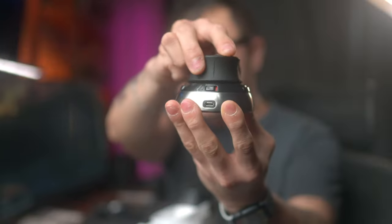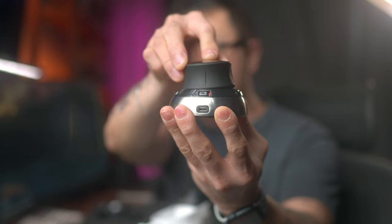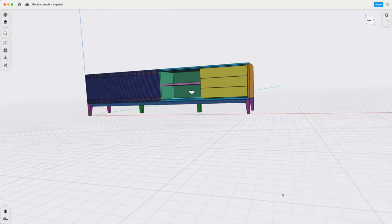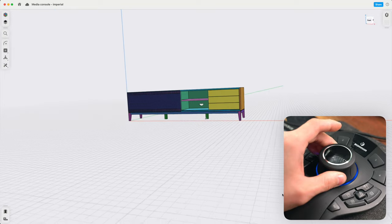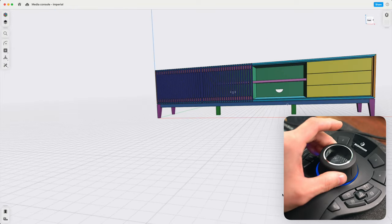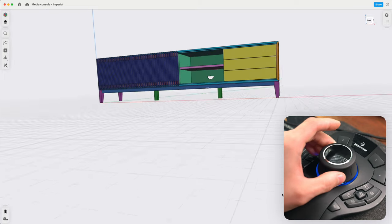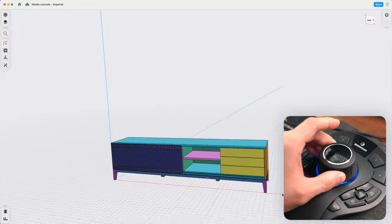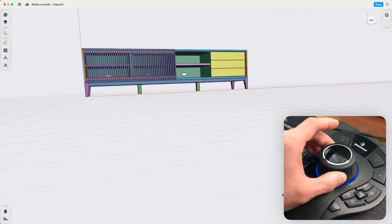Really, it doesn't matter which one you end up getting — the heart of these devices is the same: a cap with a sensor inside that allows the user to maneuver digital models in six degrees of freedom. The way I currently have this set up is that pushing the cap up and down vertically will zoom in and out, pushing it side to side pans the model, and pushing forward and back moves the model up and down.